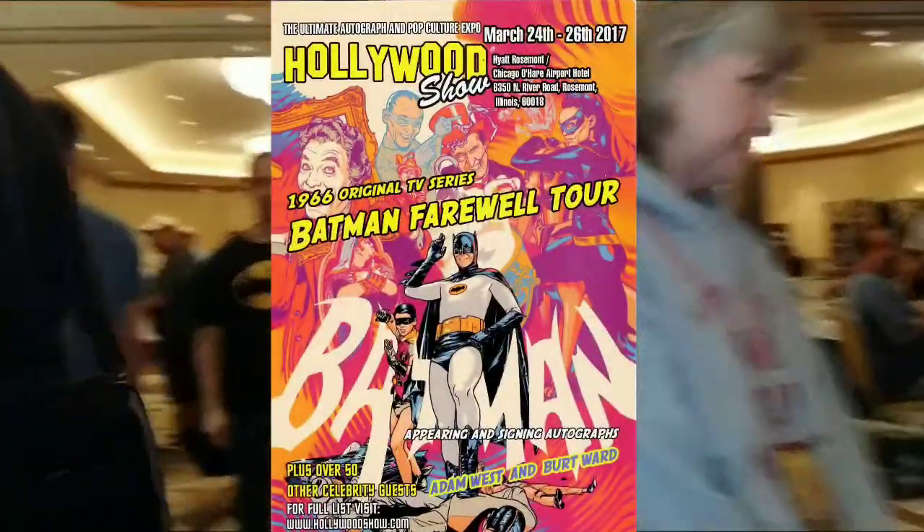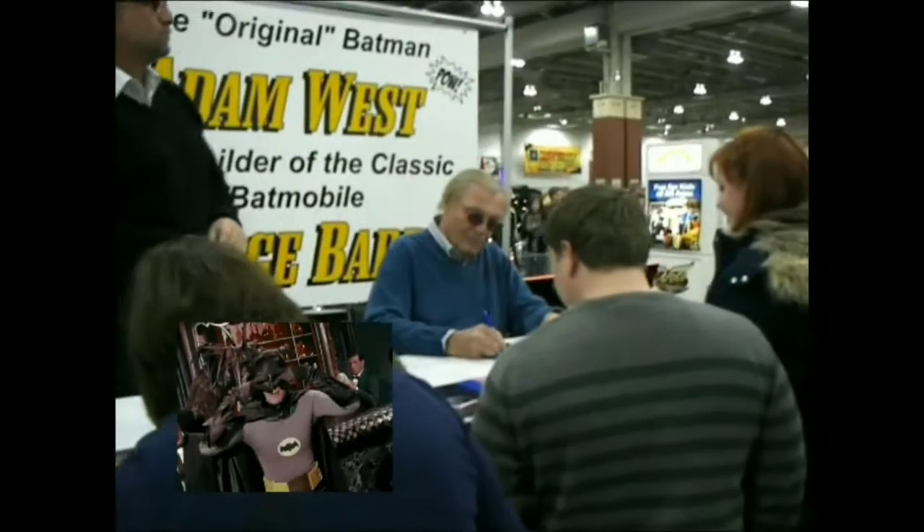The story goes: I went to the Hollywood Show back in 2017. Originally they had a Hollywood Show in Rosemont, Illinois — near Chicago — but then they postponed. So what I had to do is fly up to LA and do the April show for Adam West.